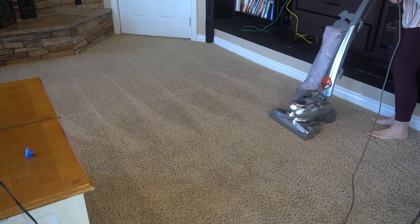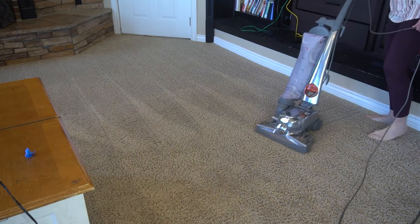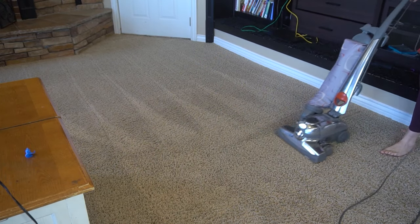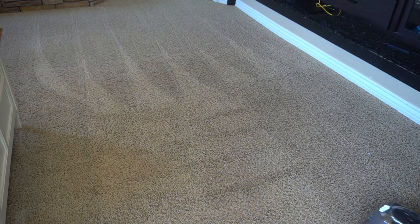The next step, if you really want your carpets to be extra clean, is to repeat that whole process turning 90 degrees. Yes, you are vacuuming the exact same area twice, but turning it 90 degrees will get up any leftover loose debris, hair, or dirt, and it will take your floor cleaning to the next level. I guarantee it.